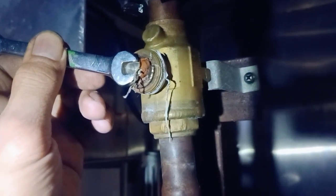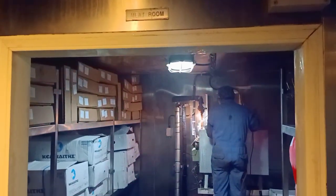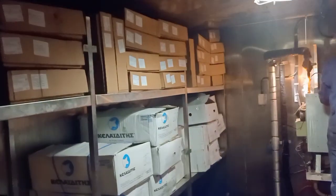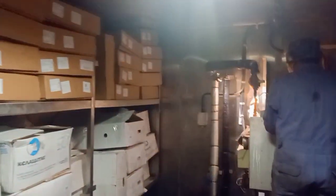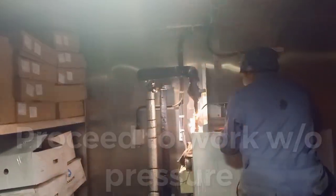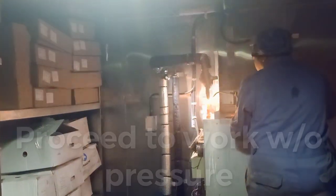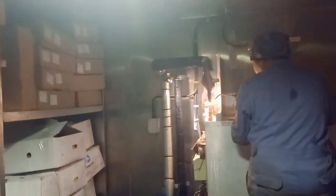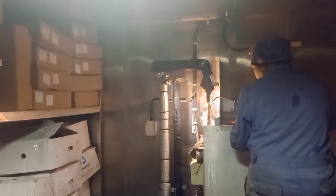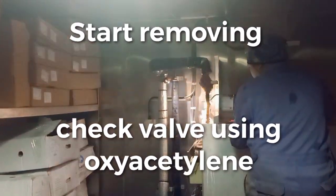Working without pressure from the system. We are now at the mid-chamber. We are now removing the non-return bulb. All valves are already isolated. This is the suction-side valve going back to the compressor.